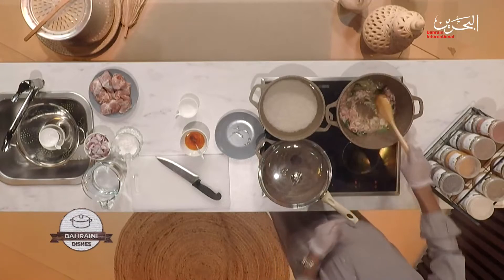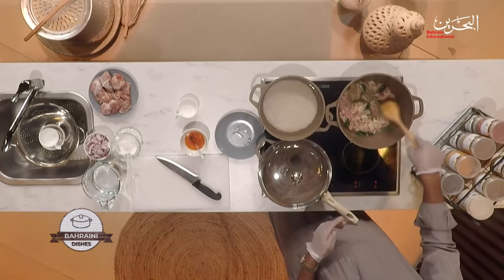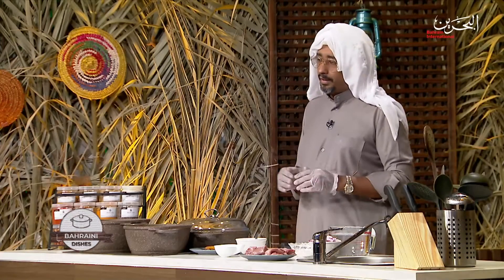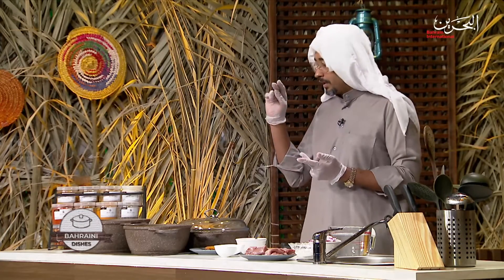Leave it there until the onion gets golden, then we add the meat. In between, let me show you how to prepare dako sauce, which goes with gozi, maqbous, and biryanis. It gives you a nice flavor to eat with your main dish — it's a side dish. Give me five minutes and I'll get back to you shortly.